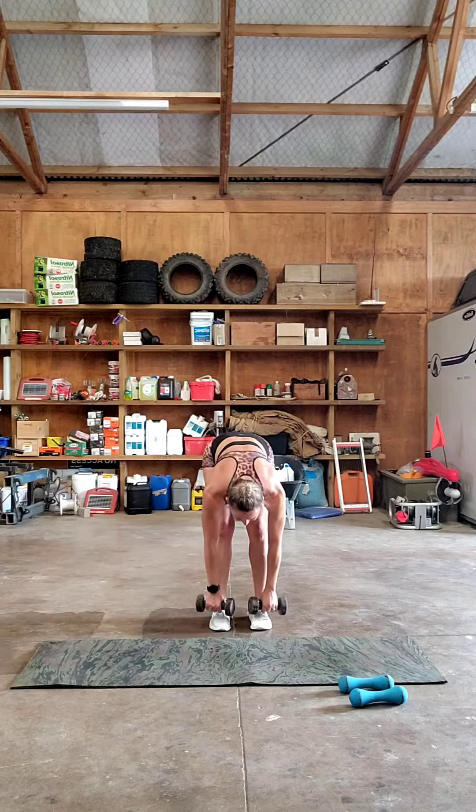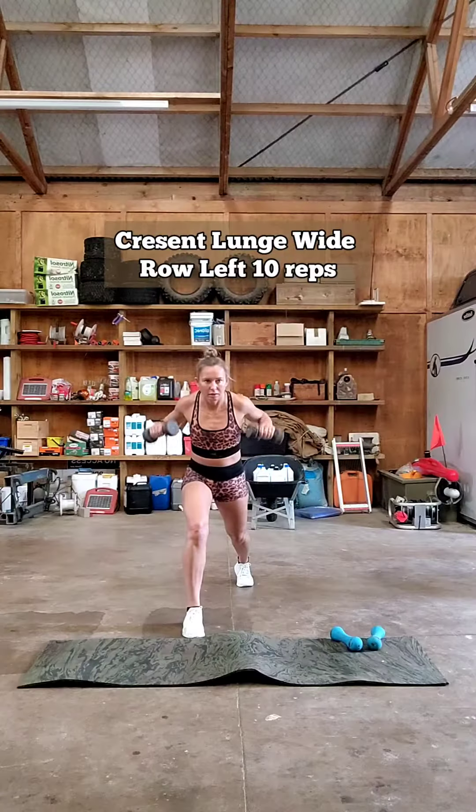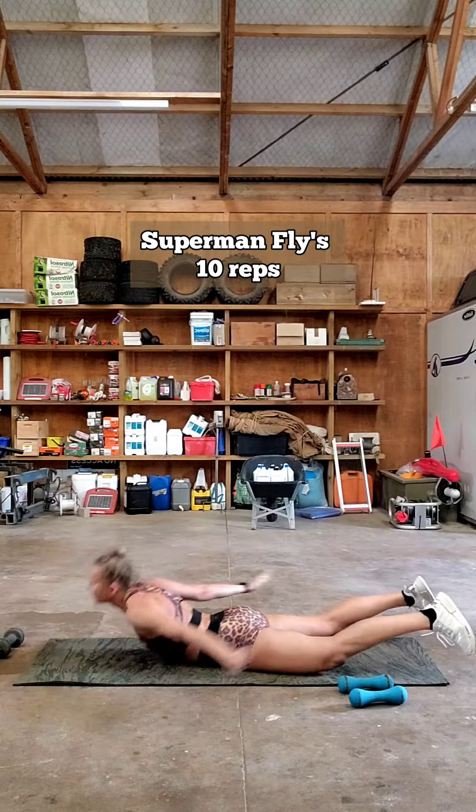Deadlift upright row. Keep your knees bent. Crazy lunge wide row on the right. Crazy lunge wide row on the left. Superman slides.